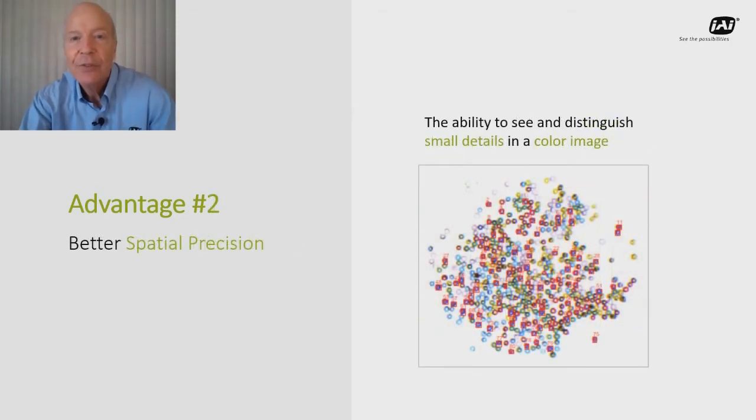The second big advantage is a higher level of image detail compared to Bayer cameras, which must sacrifice resolution in order to perform the pixel averaging that goes on during interpolation. This gives prism color cameras the edge for applications involving objects or features that are both small and require precise color information.